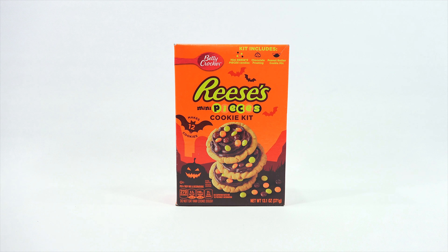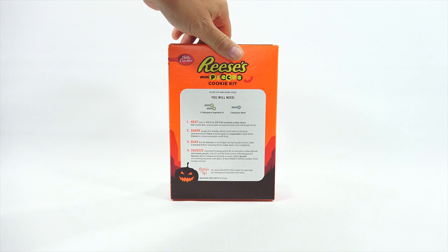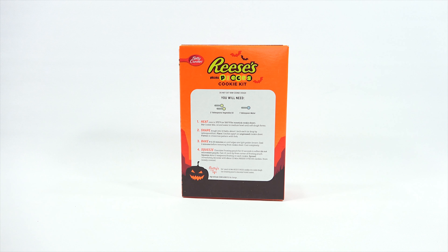So what I'm going to do is make this kit, but I will be making it in the mini kitchen because it did say mini pieces, so I have to scale it down to something that will work in the mini kitchen. The kit includes mini Reese's Pieces candies, chocolate frosting, and a peanut butter cookie mix. Makes 12 cookies. Now if I'm going to make those 12 cookies in the mini kitchen, it probably would make 40 mini cookies. But we'll see.